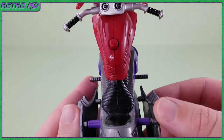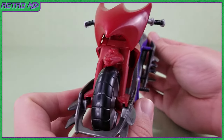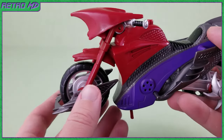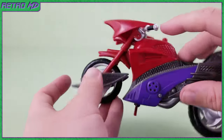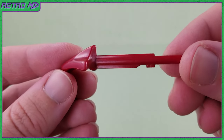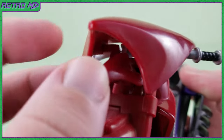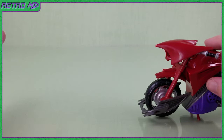Here is a top-down view of the cycle. Moving around to the front, there is a shield that is concealing the next action play feature. Lifting the shield up reveals the surprise powered missile launcher. To fire the missile, you just press the button on the top of the gas tank. The firing mechanism is very nice and the missile is shot out with some good force. The missile is molded in the same red that is found on the bike. To pop the missile back in, just line the grooves of the missile with that of the spring-loaded holster and push till it snaps in place.